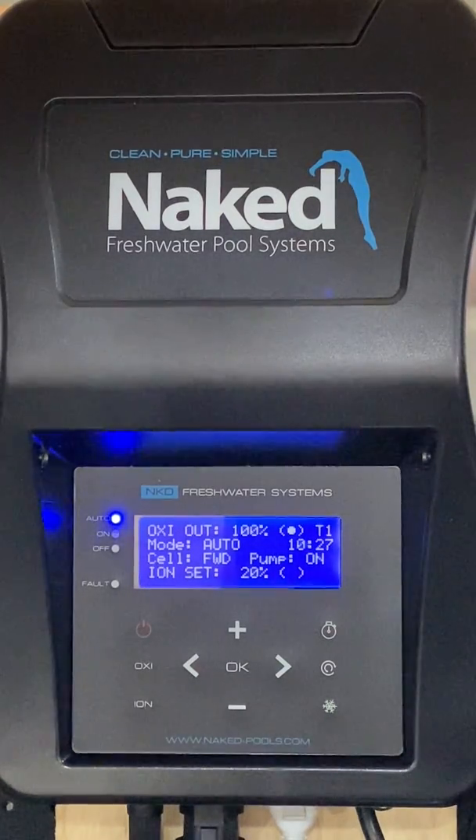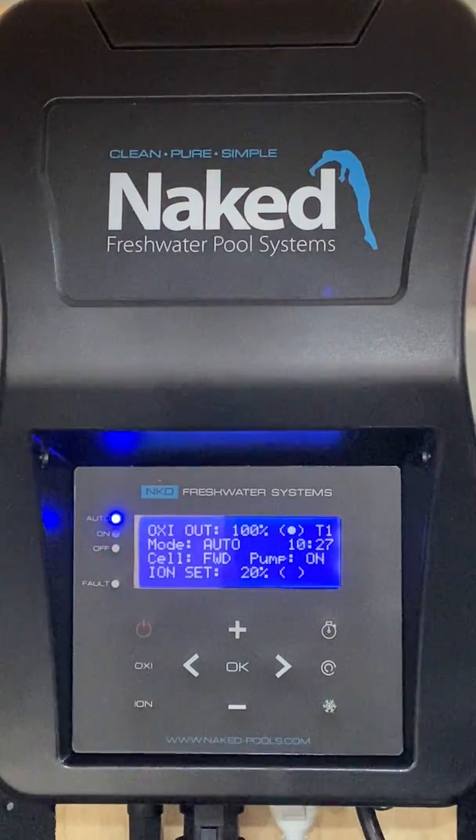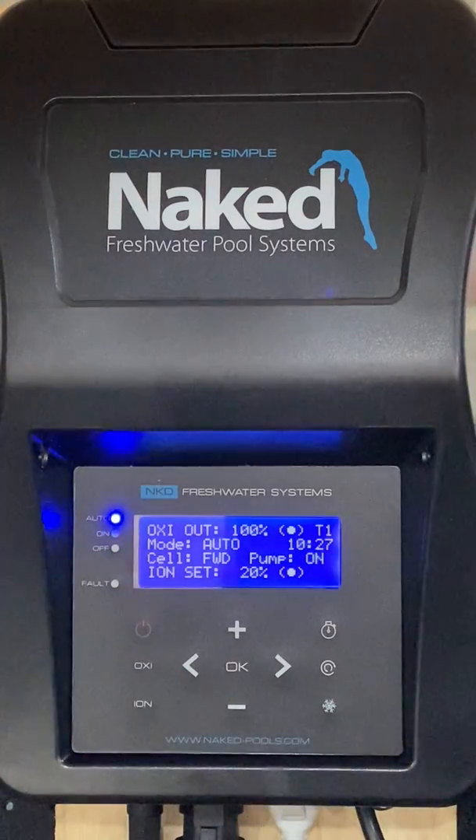The mode is set to Auto as indicated by the blue LED. The mode can be changed by pressing the power button on the top left, cycling through Off and then On. In most cases the unit will remain in Auto, unless the system has been set up through an external controller and On has been selected by the installer.